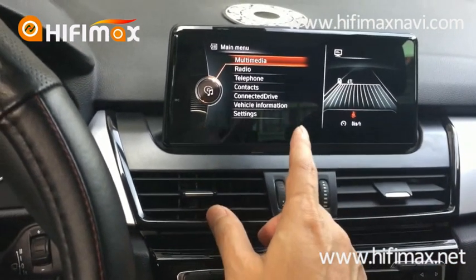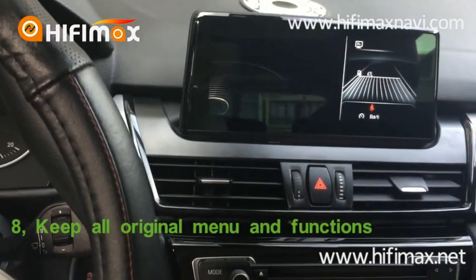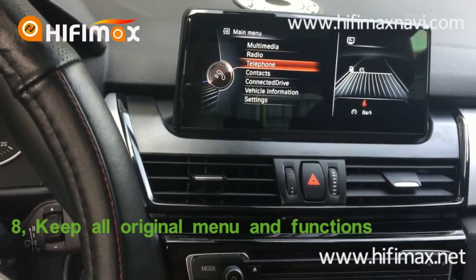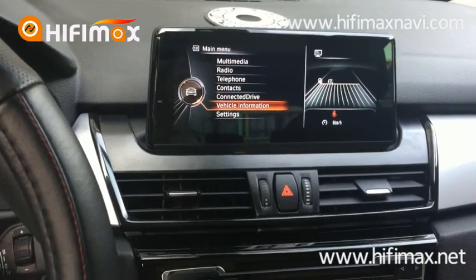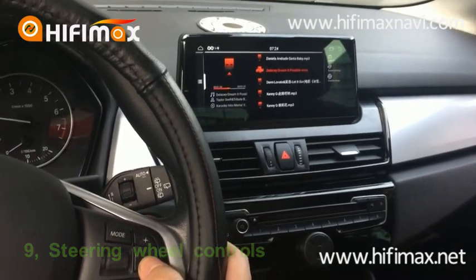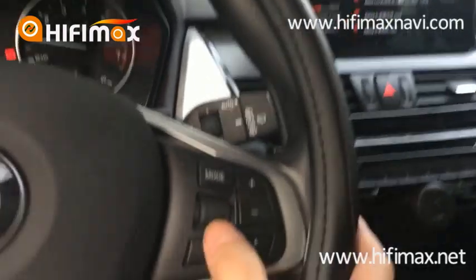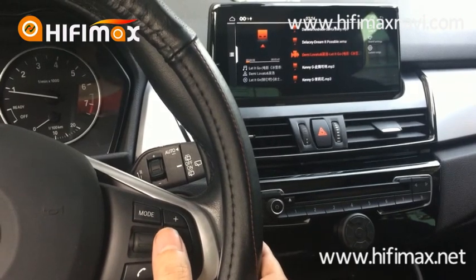All of the original functions work as before — Media, CD, Telephone, and other information, same as before. I can increase and decrease the volume. This button works. The mode button works.